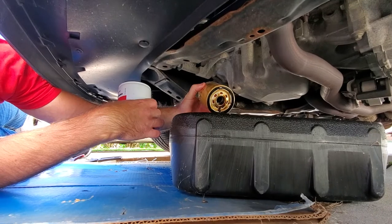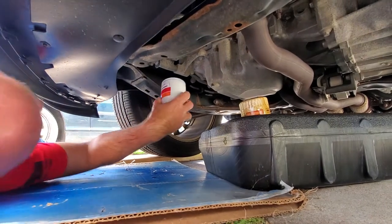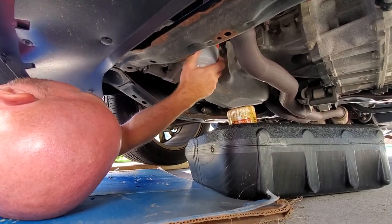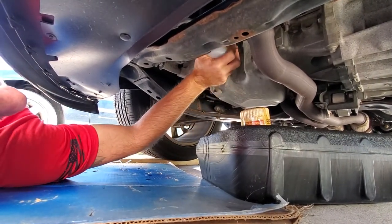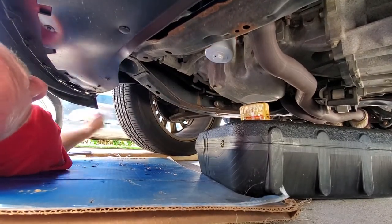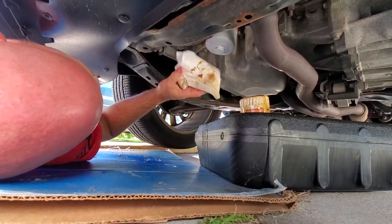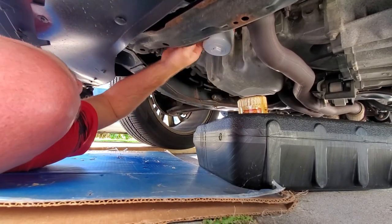I'm going to double-check that the seal is still on this filter — yes, it is — so that means it is not stuck on the vehicle. We're done dripping. This just lifts straight up into place — thread it on and put it hand tight, good and snug by hand. Now, if you have a rag and there are any spots of oil you spilled, wipe those off. Make sure everything is in good shape so that if we start to leak later on, we know we have a problem — not just that we didn't clean up underneath.